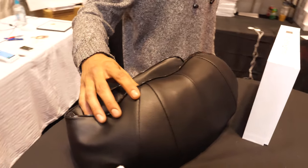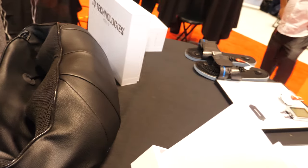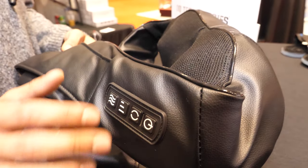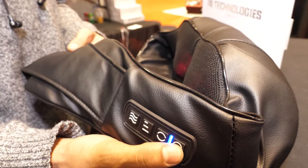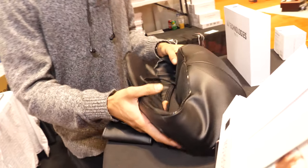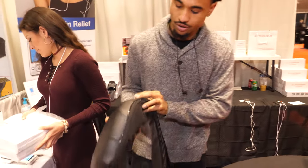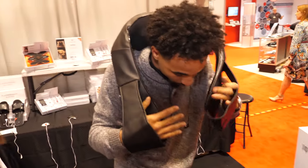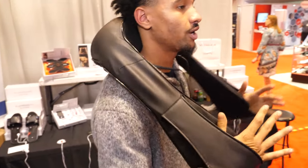We're going to start with the Shiatsu right here. This is literally a mobile massage chair — it goes up to 104 degrees, which beats your body temperature. You just increase the heat right here, turn it on, and it does the magic. You actually just put it on your shoulders, zipper down, apply it like this, and this is how you apply the pressure.